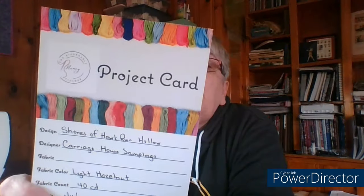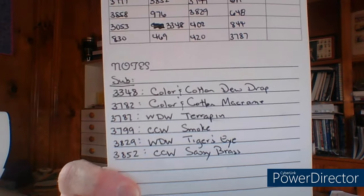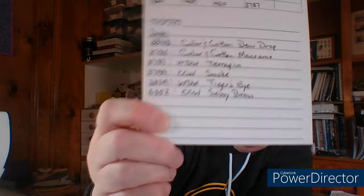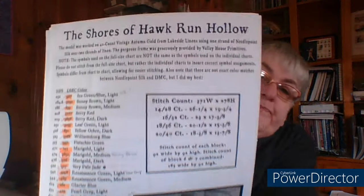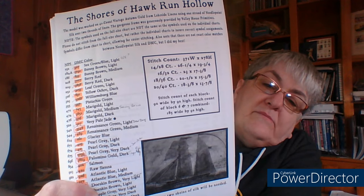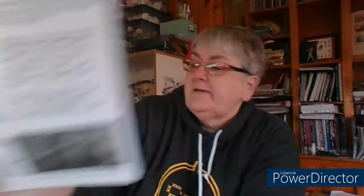I cannot wait to see someone do it in silk — somebody in the group is using silks and that is going to be beautiful. I didn't have all the DMCs, so when I went through my flosses I also pulled some Color and Cotton, Weeks Dye Works, and Classic Colorworks. I made a working copy of the thread list with my substitutions.